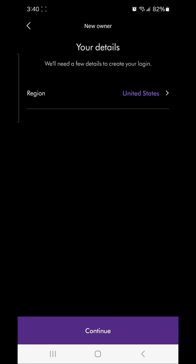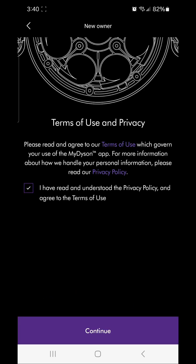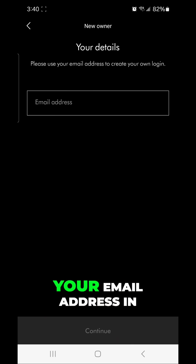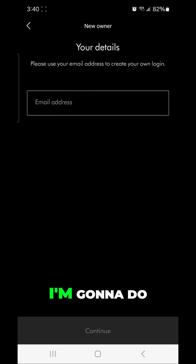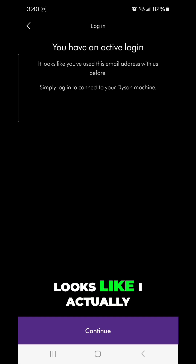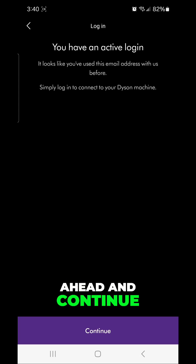We're going to hit 'New Owner.' I'm in the United States, of course, and we're going to get to the email address. You can put your email address in here, and that's what I'm going to do. It looks like I actually have a Dyson login that will work with this app, so we're going to go ahead and continue.